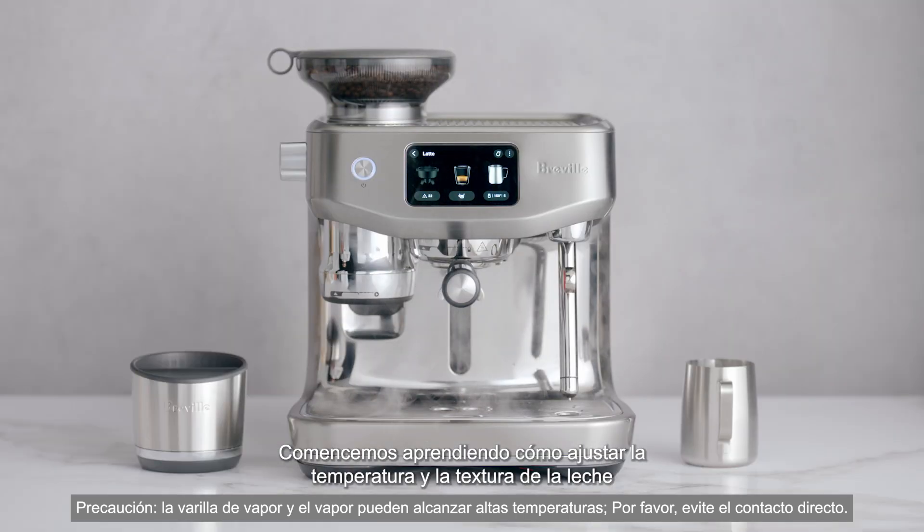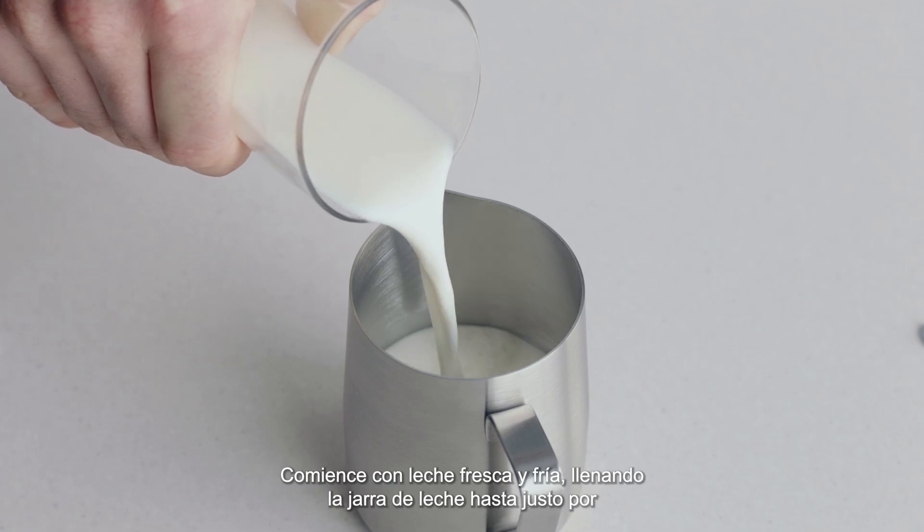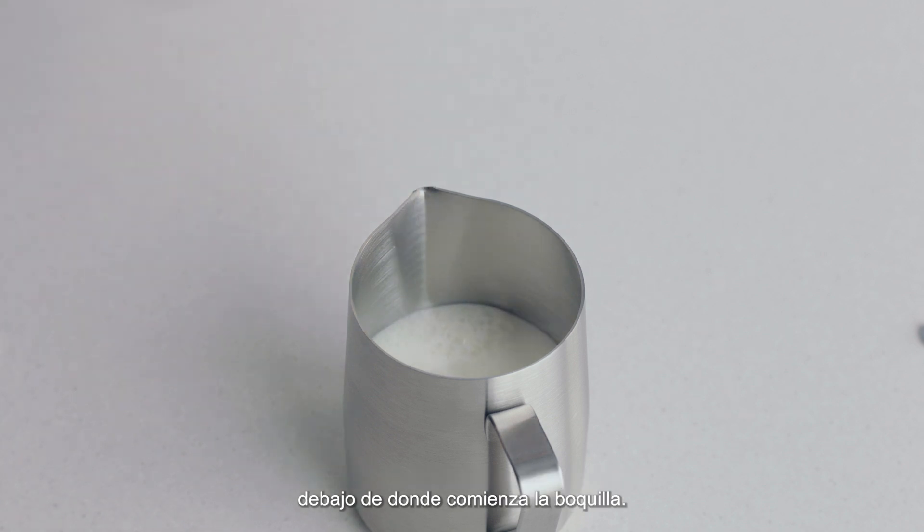Let's start with learning how to adjust the milk temperature and texture for your chosen milk. Begin with fresh cold milk, filling the milk jug to just below the spout position.